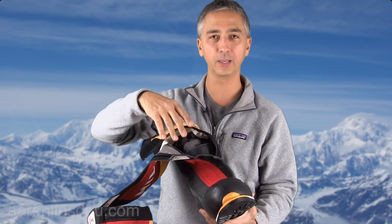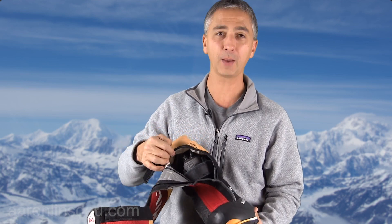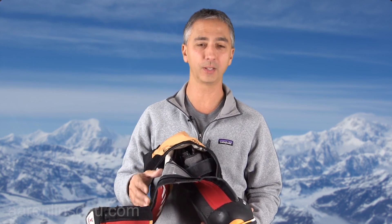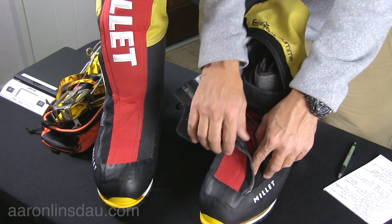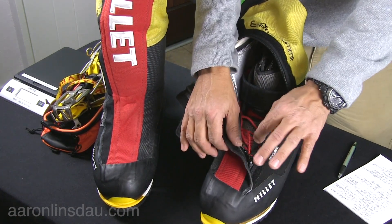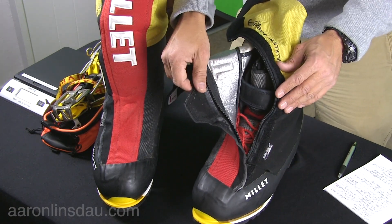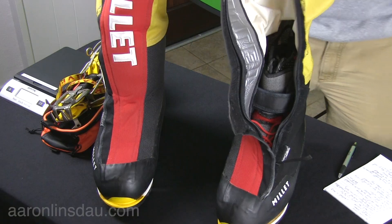The original design of the Millet boot just had a zipper up the front and that was it. It does happen where your zipper pops and now you're at 8,000 meters on Everest or Annapurna — now what are you going to do? So they have not only a zipper with a zipper pull, but Velcro — ultra tough Velcro — that runs all the way up the boot. In fact, it keeps snagging on my sweater.